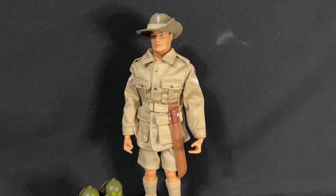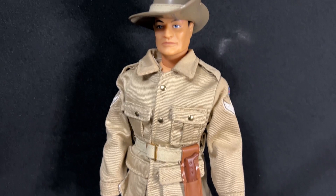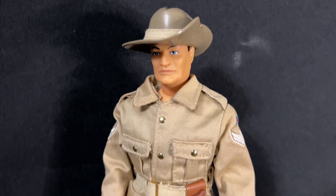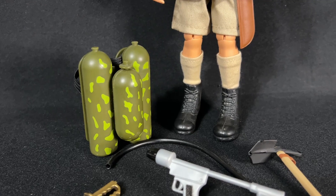This is the 2001 Timeless Collection Jungle Fighter, and he was one of the only figures that Hasbro reproduced from the original six Soldiers of the World Series. He has a khaki outfit and a campaign hat — that's a rubber hat, very pliable — with his rank already sewn in on the side. He also has the bush machete, and is one of the few figures that came with socks and low short black boots.